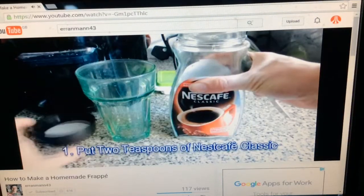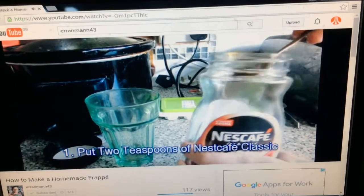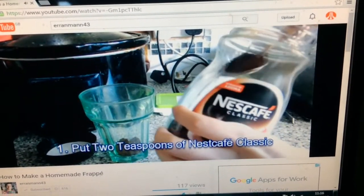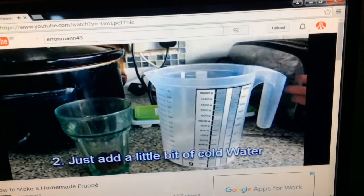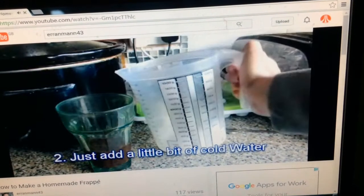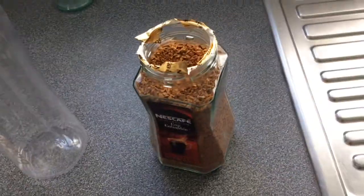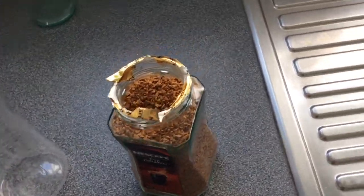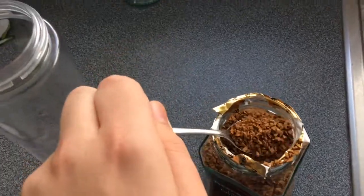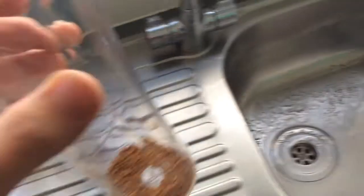First you'll need to put two teaspoons of Nescafé Classic — you are not allowed to use original coffee granules for the frappe, otherwise it will taste yucky and horrible. Once you've done that, add a little bit of cold water inside the glass. What did Erin just say? I need a teaspoon and some water as well. I have to do this tutorial in this cup because I don't have a whisk. Okay, I think that looks good then.